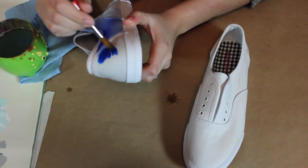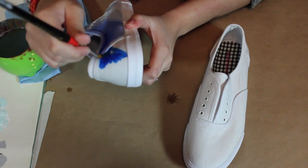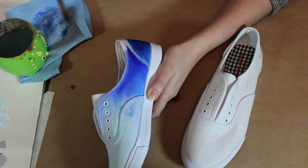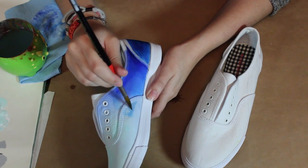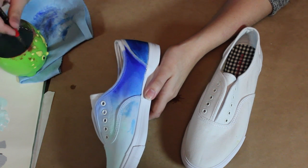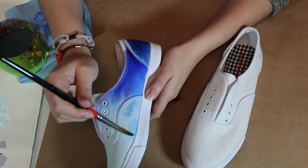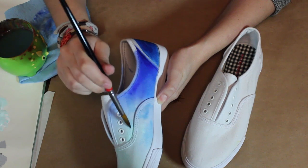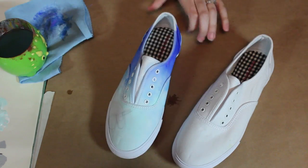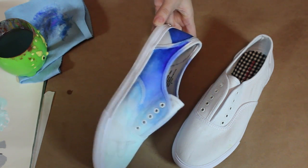Next we're going to use the darkest color, which is a phthalo blue. You don't really need much water for this. I really wanted to add some sort of orbital space-like effects, so I'm grabbing that phthalo blue and adding a bit of it to the front of the shoe on the lighter portion. I'm putting some water on top so it spreads out and blends well. This is what these shoes look like — I tried to avoid the pencil sketching areas but it did cover some and just seeped into it.